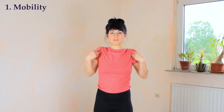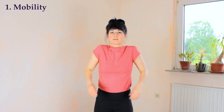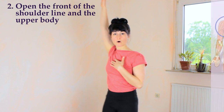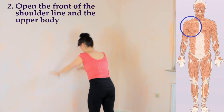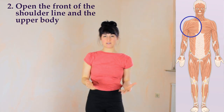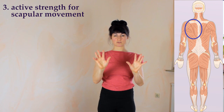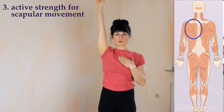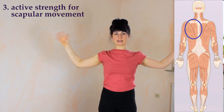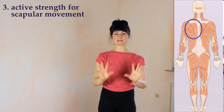You need the mobility in the shoulder joint, which you get from all exercises that really articulate your shoulders in all directions. You need to lengthen the front of the shoulder line with exercises that look like this. You need the active flexibility — the ability to pull the shoulder blades down and together — with exercises that pull your arms back and really engage the back muscles behind and underneath the shoulder blades.